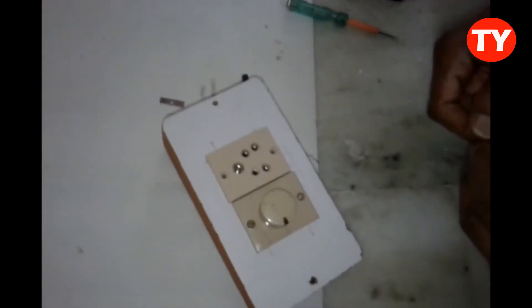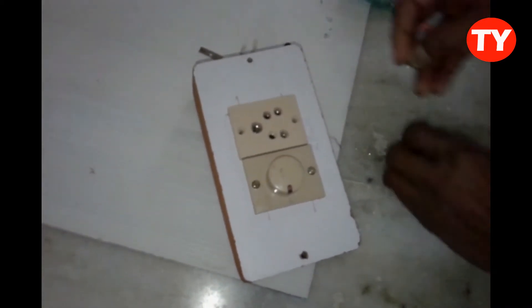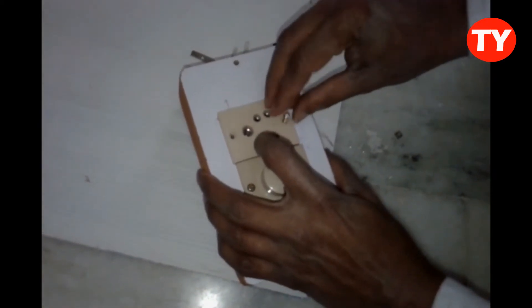Now I am fixing this socket. After that I will make the wiring.